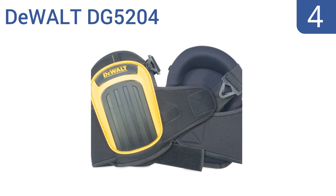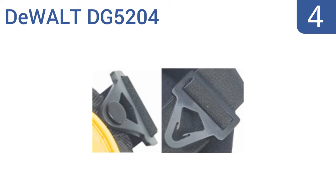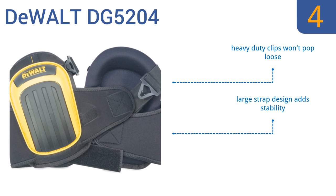At number 4, the DeWalt DG5204 give you the needed comfort to get the job done with a convenient upper tab for easy positioning and layered gel technology that provides cushioned padding. They're made from long-lasting ballistic poly material. Heavy-duty clips mean they won't pop loose, and the large strap design adds stability. But they're not a great choice for wood floors.